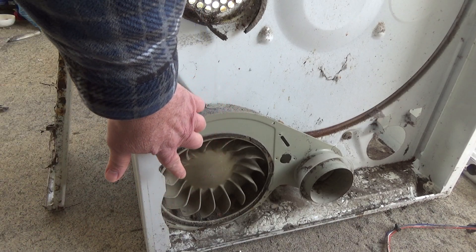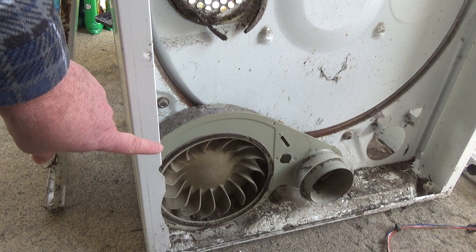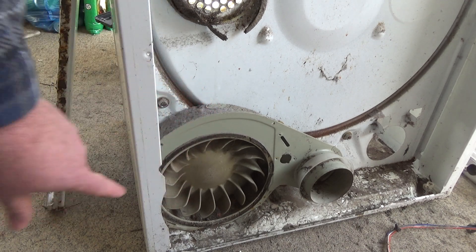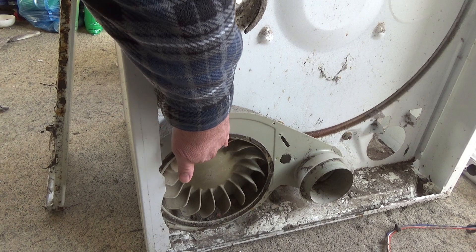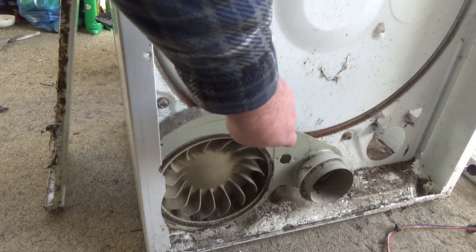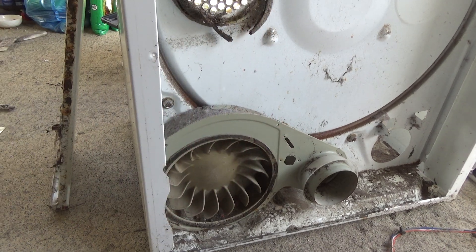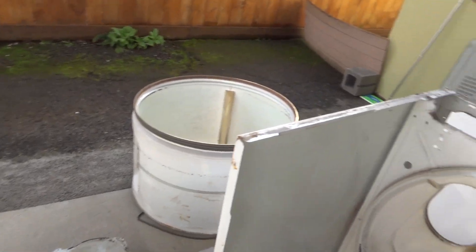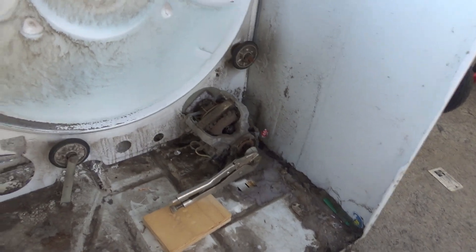I finally found a good method for getting these fans off, so I thought I'd show it to you real quick. They turn to the right to come loose, instead of to the left like normal things.